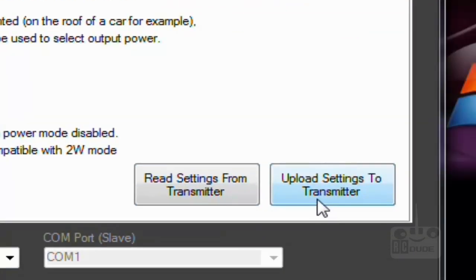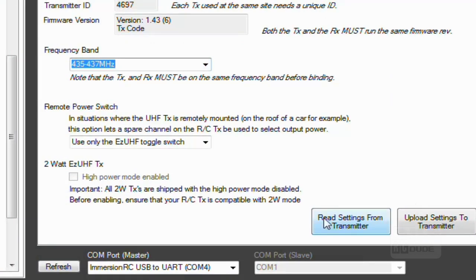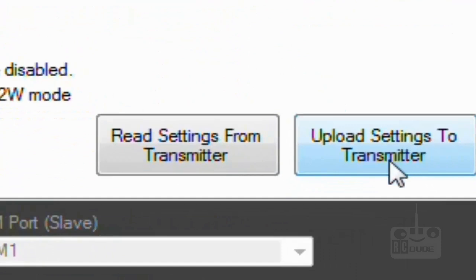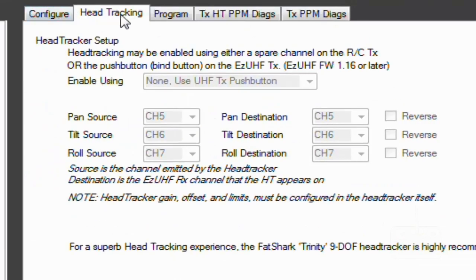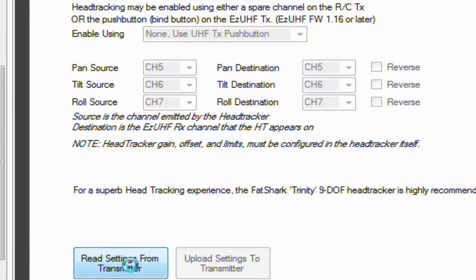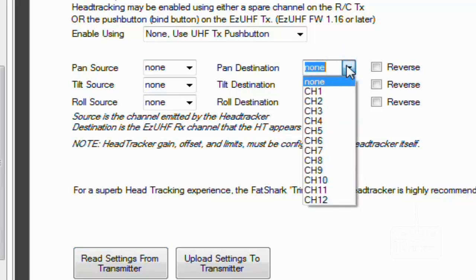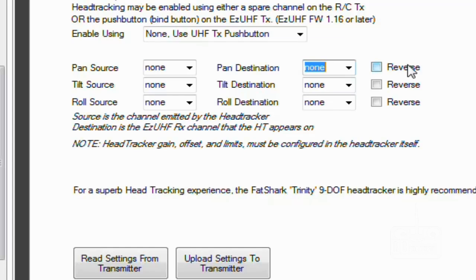If you change anything like the frequency band, you need to click 'Upload Setting to Transmitter' to save the changes. Go to the next tab — the Head Tracker. Again you cannot do anything unless you click 'Read Setting from Transmitter'. Once loaded, you can see pan source, tilt and roll source, and channel settings. You can change all of this through the tool instead of the transmitter, which makes life a lot easier. Whatever you change, click 'Upload Setting to Transmitter' for it to take effect.